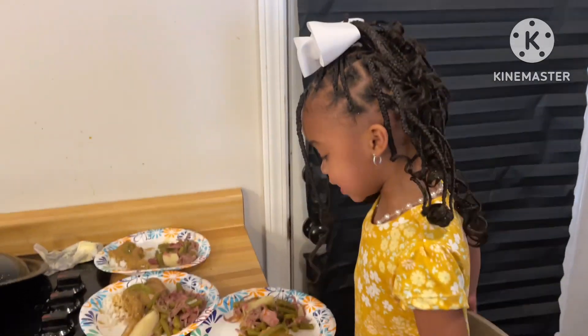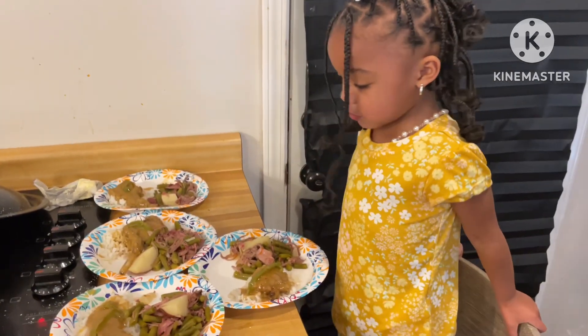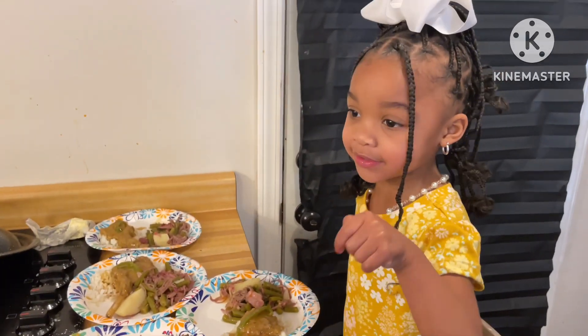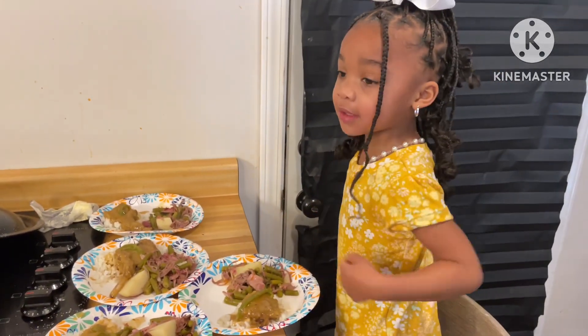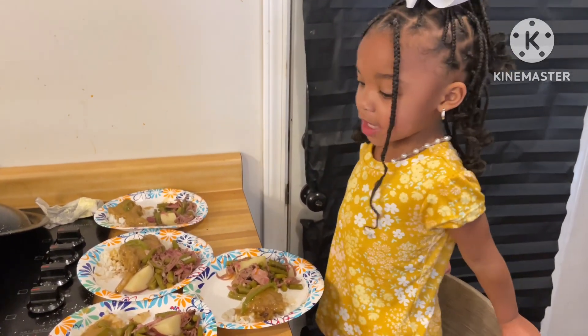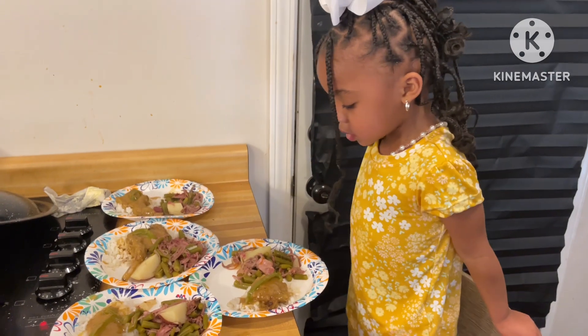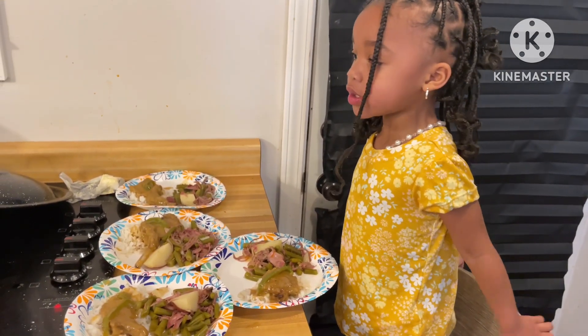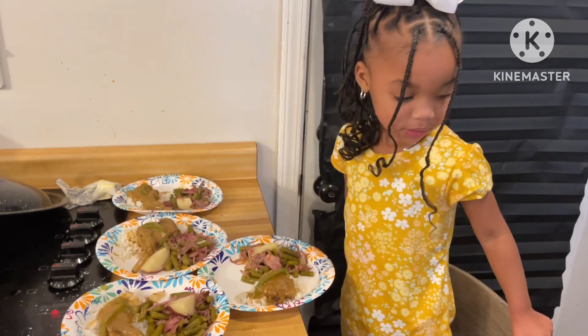Hey y'all, real quick funny story. The food was too hot so I made their plates and set one extra for my little cousin. Naraya came and said, 'Mommy, I'm hungry,' while the food was sitting there, and I said, 'When the food cools down, I'll give you your food, baby.' Y'all, why did this baby pull a chair up to the counter and stand there blowing on all the plates? She was like, 'I'm gonna help it cool down!'